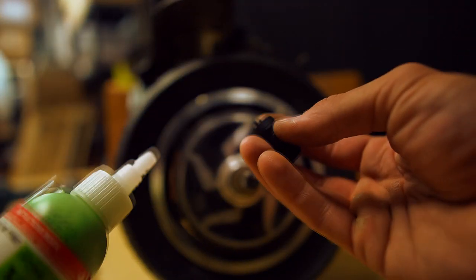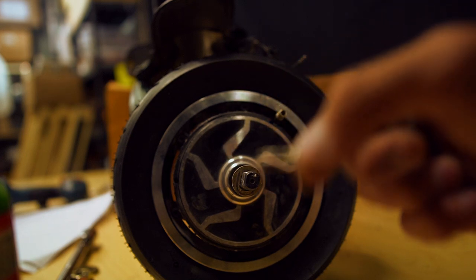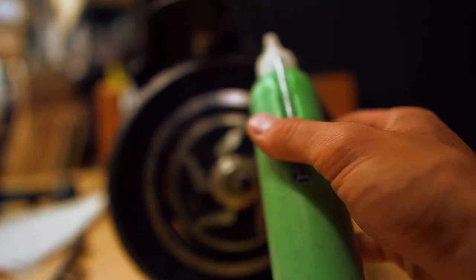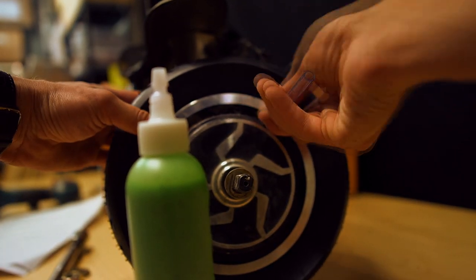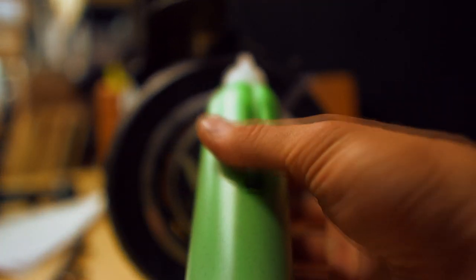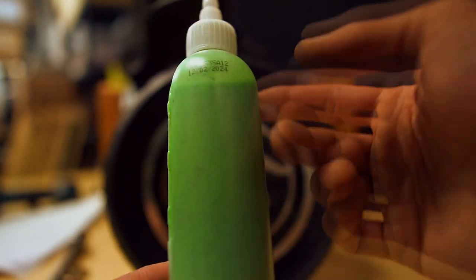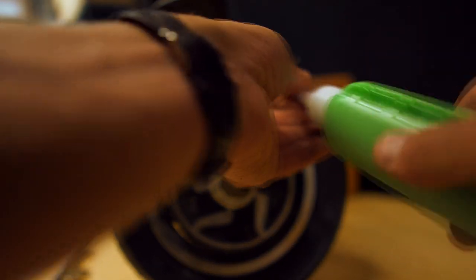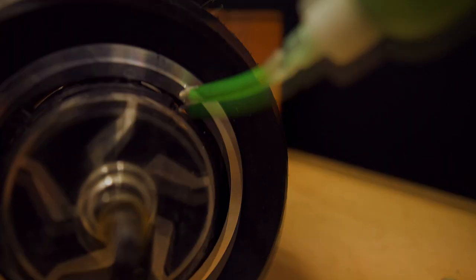Now it's time to inject some slime into your inner tube. This cap works as a valve removal tool — remove this one, don't lose it. Here's the bottle of slime; you get this straw with your bottle. According to the slime chart, you will need two ounces of slime for a 10-inch tire — that's exactly what I'm going to do.